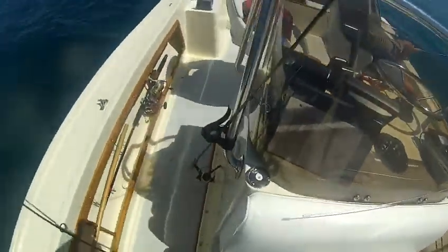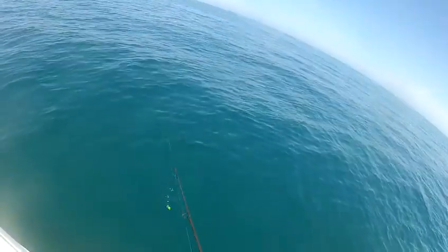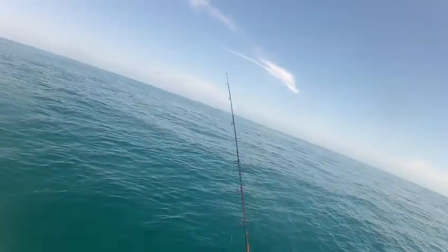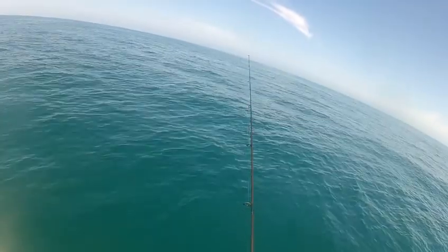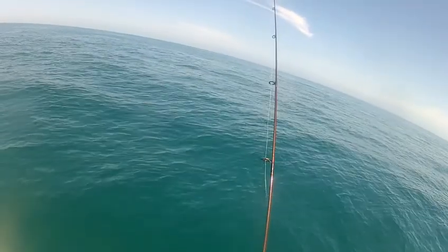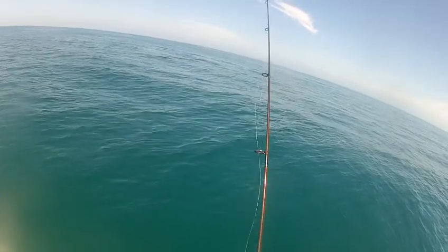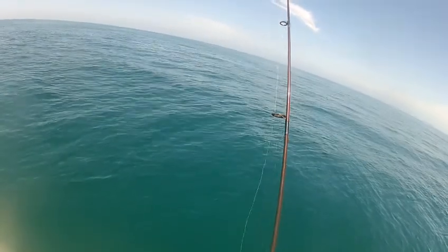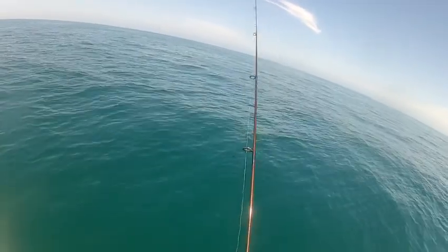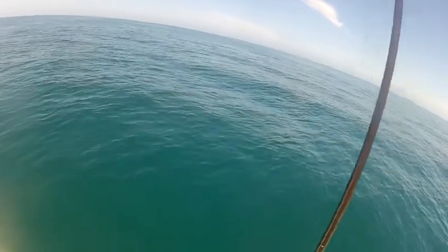Now I'll show you how the de-hooker works. The neat thing about the de-hooker is it has a wide V-shape design, so even if you're vision impaired, you can still get it right where the hook is and easily remove the hook from the fish without touching any part of the fish. That not only protects the fish but also protects your hands.